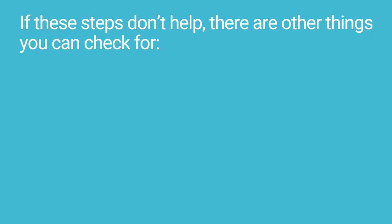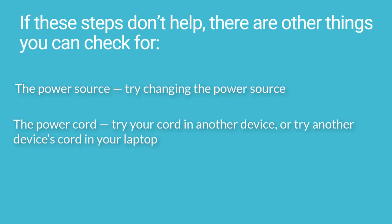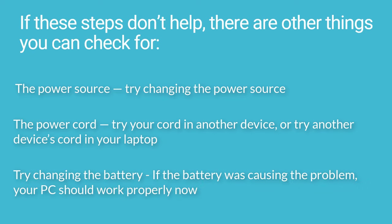If these steps don't help, there are other things you can check for. The power source — try changing the power source. The power cord — try your cord in another device, or try another device's cord in your laptop. Try changing the battery. If the battery was causing the problem, your PC should work properly now.